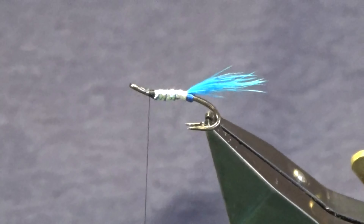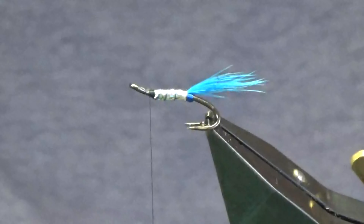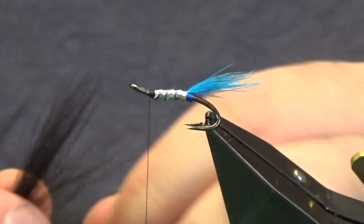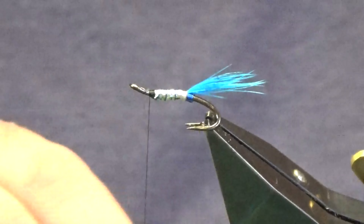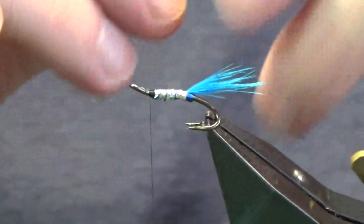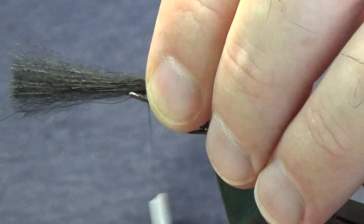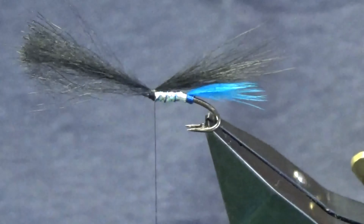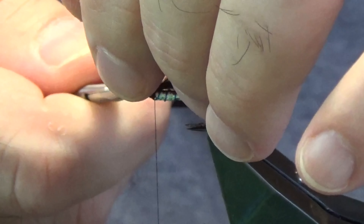Now the wing on the fly can be anything — black squirrel, arctic runner, foxtail. I'm just going to use fin raccoon, and I do like the fin raccoon just because it's lovely mobile fibre. We're not looking to go nuts with this — just a small amount. Trim that away, and you want your wing to be longer than your tail. Just offer this up to the hook, come around with a pinching loop, a couple of tight turns to secure that in, then lift the excess up and trim that away.